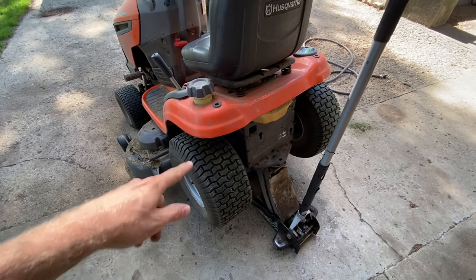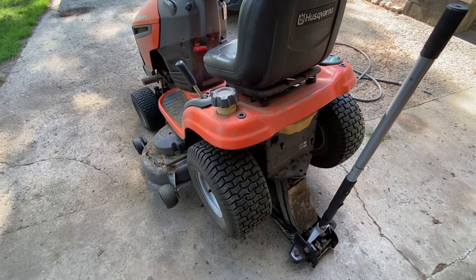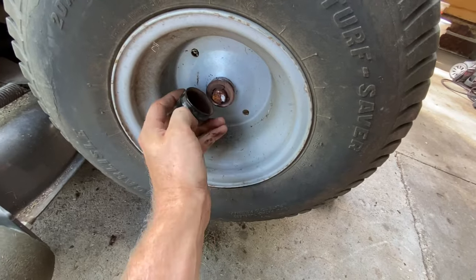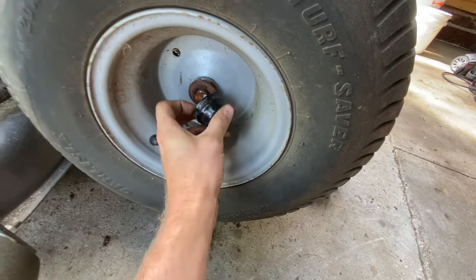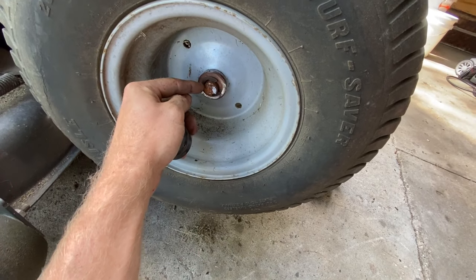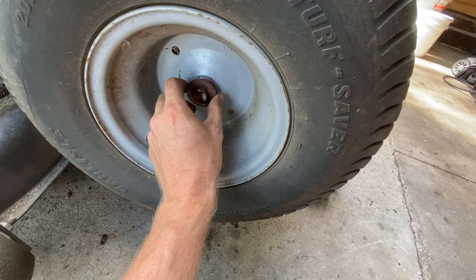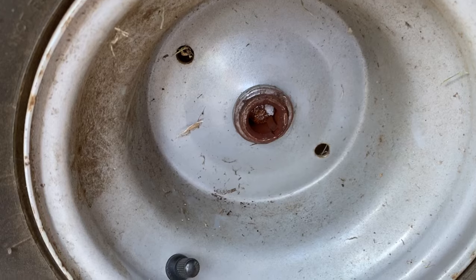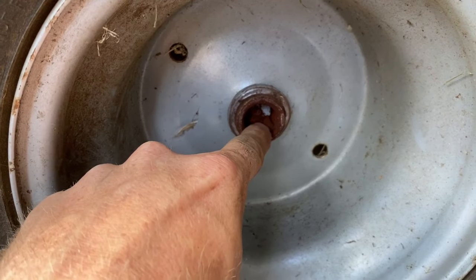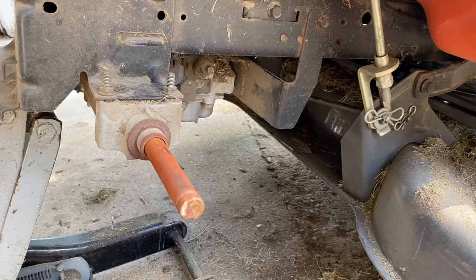First thing we're going to do is just jack up the back of the lawnmower here and then we're going to take the wheels off. There's a black cap on here — you just got to basically get underneath here and pull it off. Then there's an E-clip here, so you're going to stick a screwdriver in here and pry and pop this off. Then you can slide this washer off and your tire will slide off. These tires do have a keyway in them, so make sure that you don't lose that when you pull the tire off.